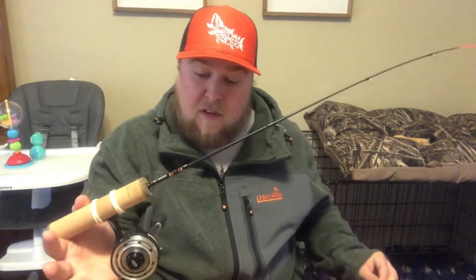I have it paired with a 13 Fishing Black Bitty Freefall. I like this for the one-hand application — it locks in after you release the trigger, which allows you to be really finesse with the fish. It's got a very smooth drag and a very smooth reel overall.